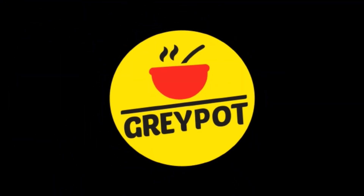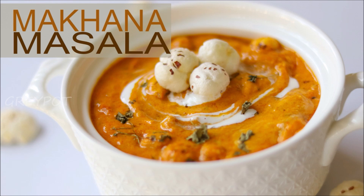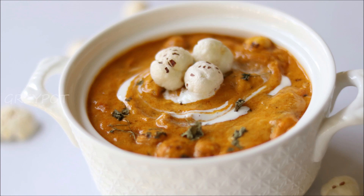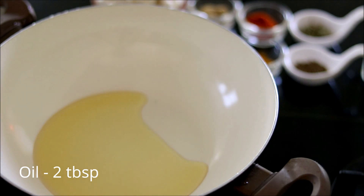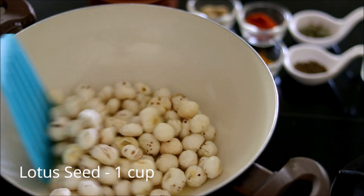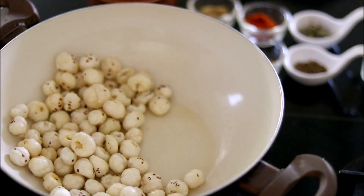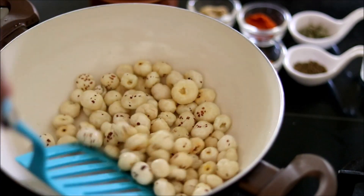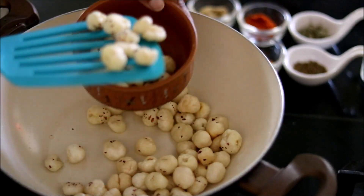Welcome to Grey Pot! Today we're going to make a very nutritious side dish: a gravy masala made with makhana, also called lotus seeds. The gravy we're going to make is really thick and creamy. We'll start by roasting the makhana in some oil — here I've used around 1 cup. These lotus seeds are high in calcium and iron, very rich in fiber and antioxidants, and since they have very few calories, this will be a perfect dish if you are on a weight loss journey.